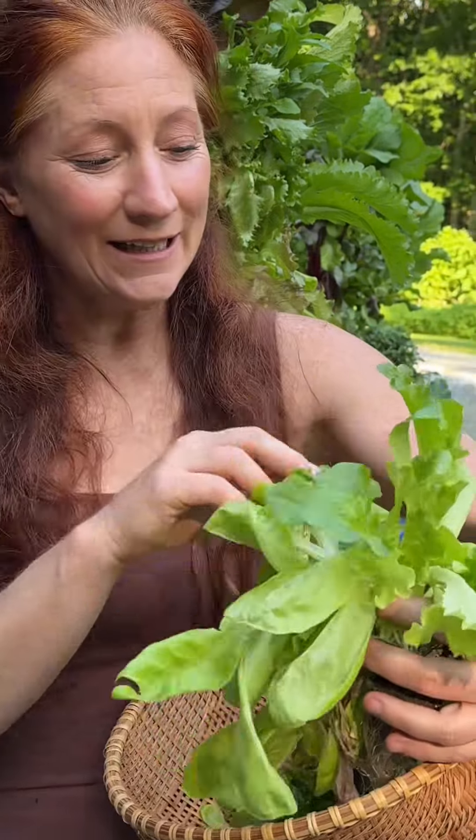We also have some more leaf lettuce in here — this is just a blend of all sorts of amazing lettuces. You can plant a variety of different colors and textures which can make your salads taste amazing.